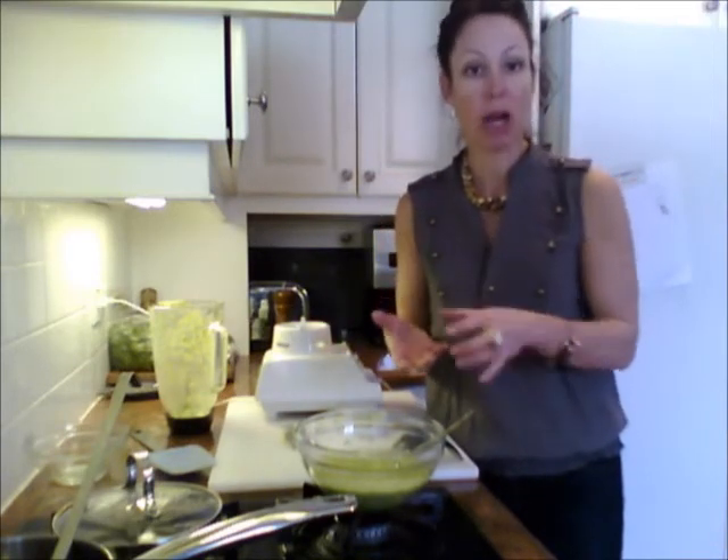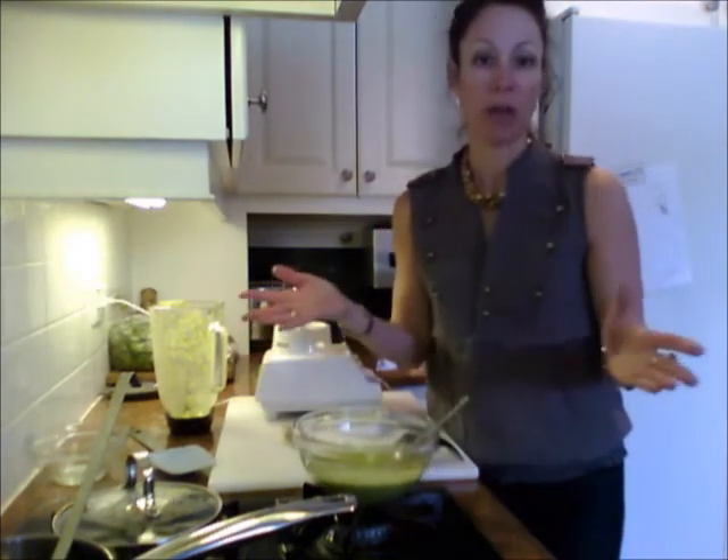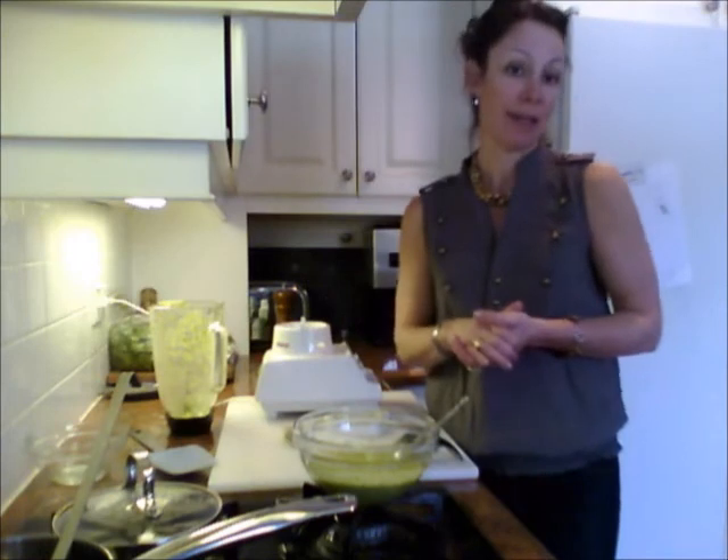If I make it a little bit thicker, it's a great side dish with a piece of grilled fish or grilled chicken as well. So it's bright, it's flavorful — a sweet pea puree with ingredients you likely already have at home. It's fast, it's quick, it's easy, and it's delicious.